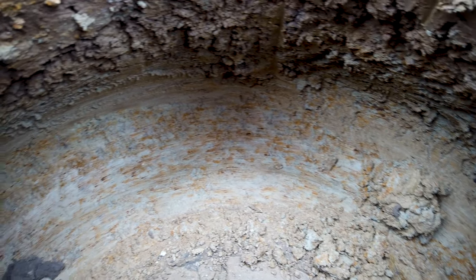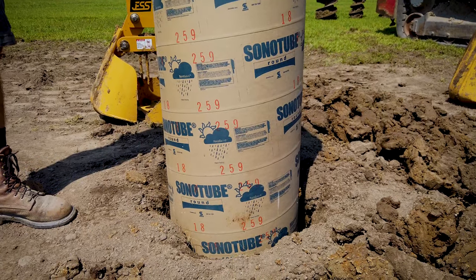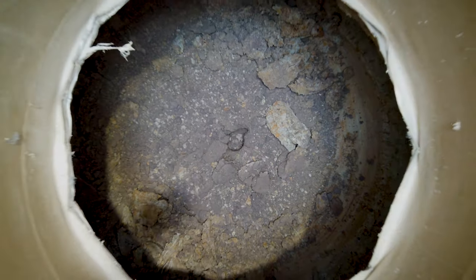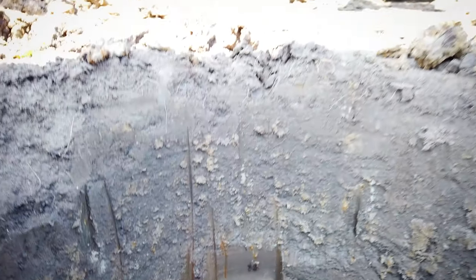It's just a huge labor-saving device. There are four main advantages to the belling auger. First, it increases the downforce strength of your piers. Second, you can completely eliminate frost heaving. Third, you can also prevent heaving from expansive soils. And fourth, it provides superior uplift protection from wind.